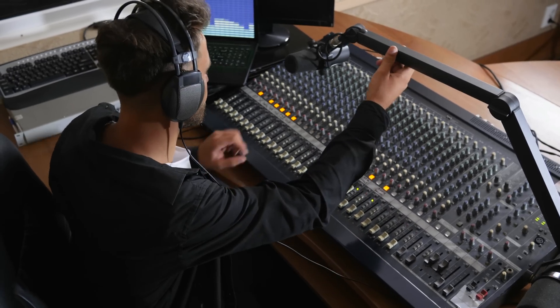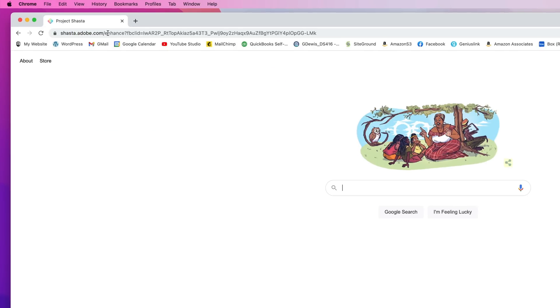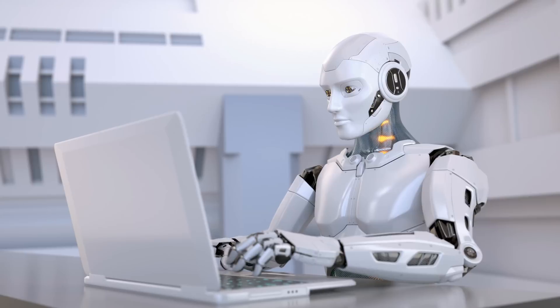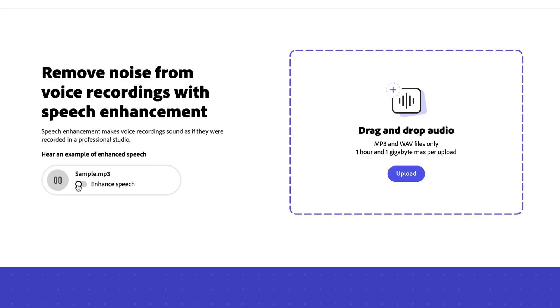It does this without any technical knowledge or extra kit needed. In fact, this is all there is to it — a single page website with nothing to download. You simply drag and drop an audio file onto it and let the AI work its magic. There's a sample recording on the website you can listen to, but I'm always very skeptical about claims like this, so I recorded my own.